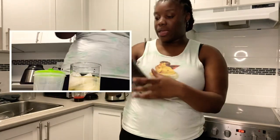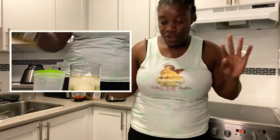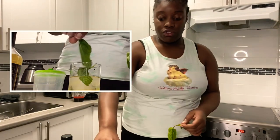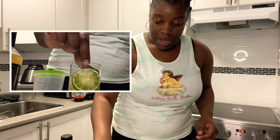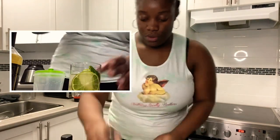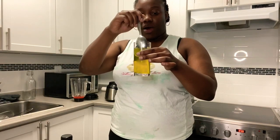The instructions say stir and garnish with cherry and lime wedge, but because of the citrus theme going on I'm going to use fresh lime and fresh mint leaves and drop in one of my very thinly sliced lime pieces — and then we'll stir.